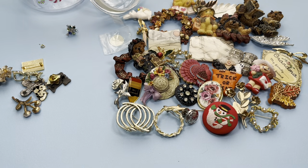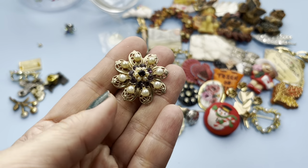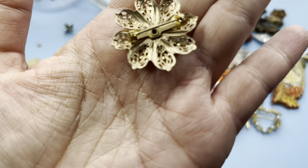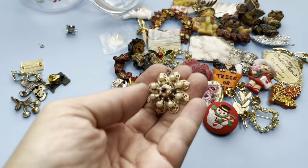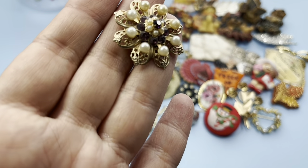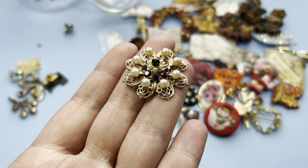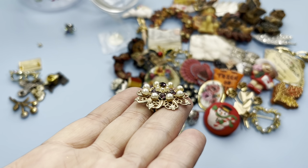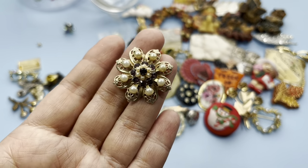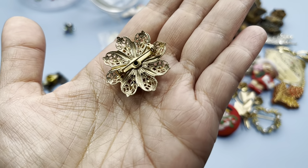Here is another — oh this is pretty! This is a vintage brooch, filigree flower with these beautiful purple rhinestones. Look at it, it's like a little dome, and faux pearls all around. This is nice, and it's not signed.